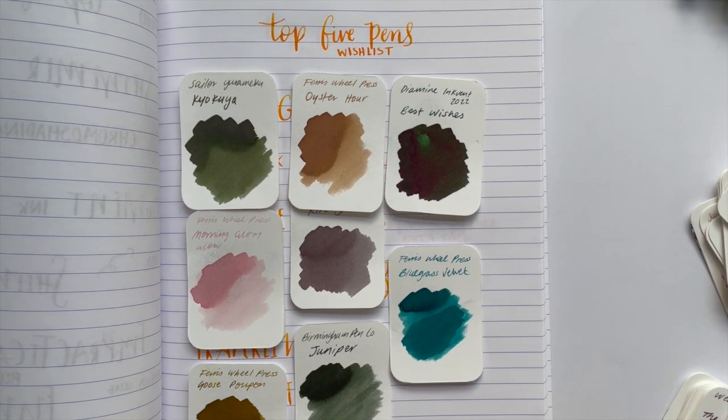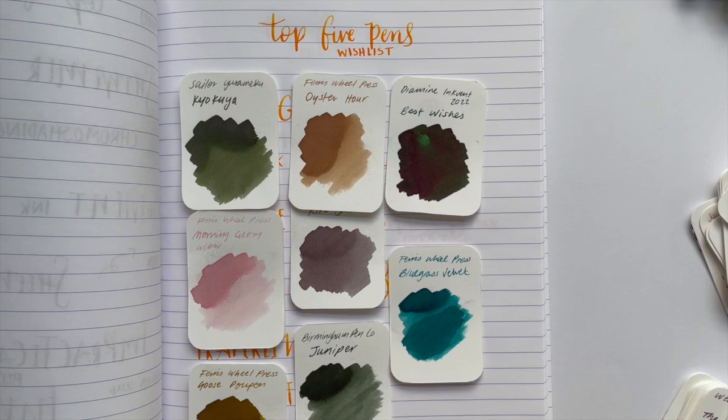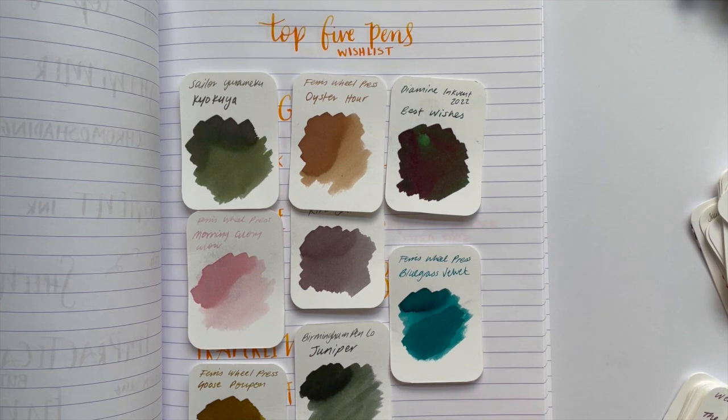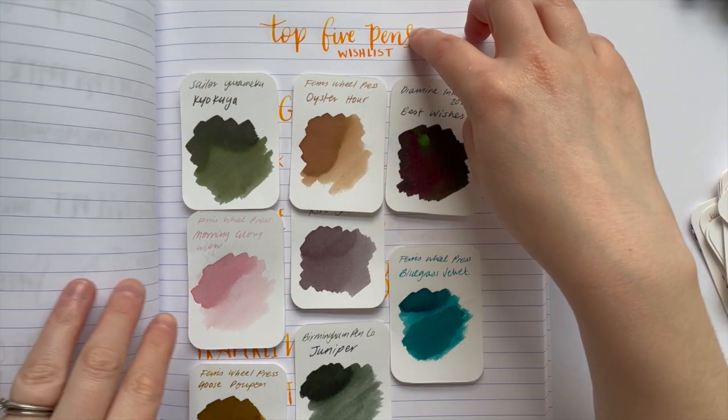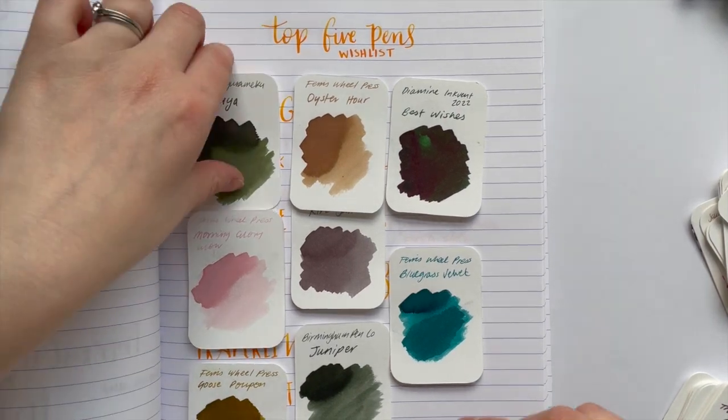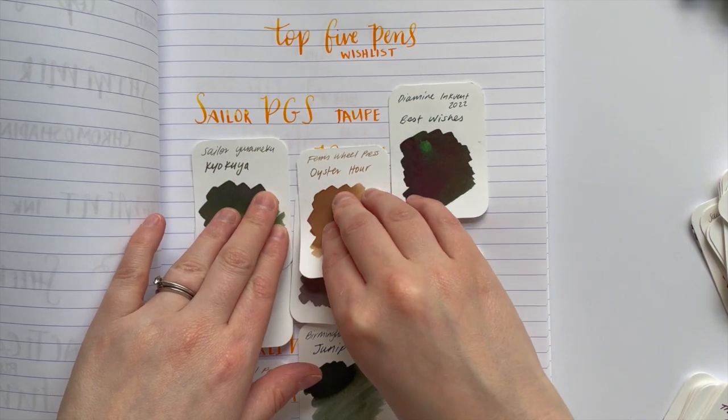Hello everyone, Sarah here. Welcome back to my channel and my fifth installment of redoing my top fives. I went to write up my fifth video, which is my top five pen wish list, and I couldn't fit it into one. There's going to be an extra video next week because I just couldn't get it all in. This is top five in general, and next week will be top five wish list of just one brand. This ink is Monteverde Mango Mousse, a really cool orange with some nice shading. Let's jump into it.